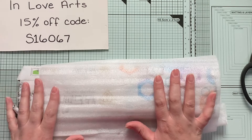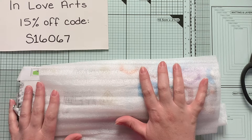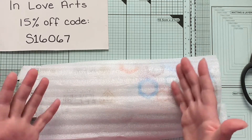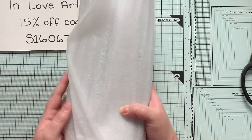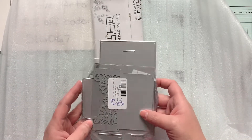I think I got five dies, and then there was a stamp, and then I got something not typical for my channel but something that I do as a hobby. So let's go ahead and take a look.